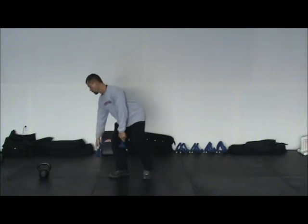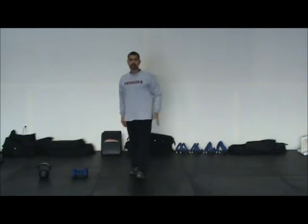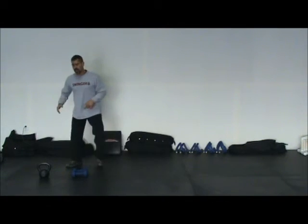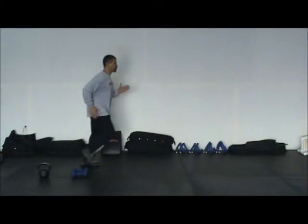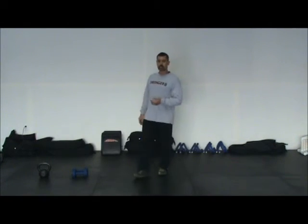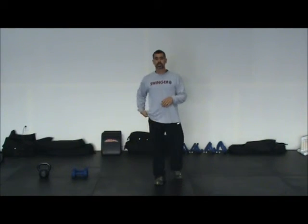The last one is a locomotion exercise — a lateral shuffle. Once you get to the end, you plant and then sprint back. It's a lateral shuffle and run superset. Work about a 10 or 15 yard distance.